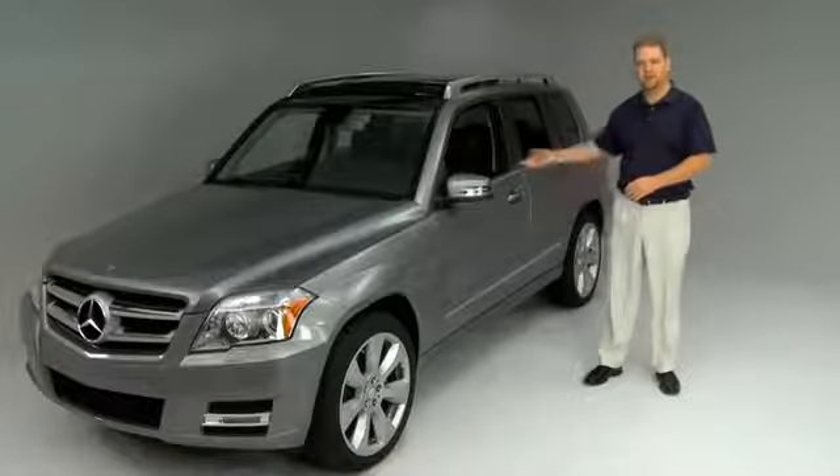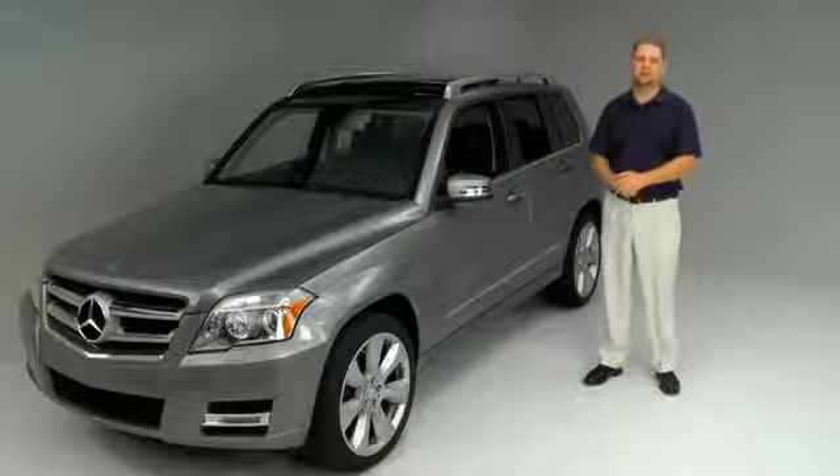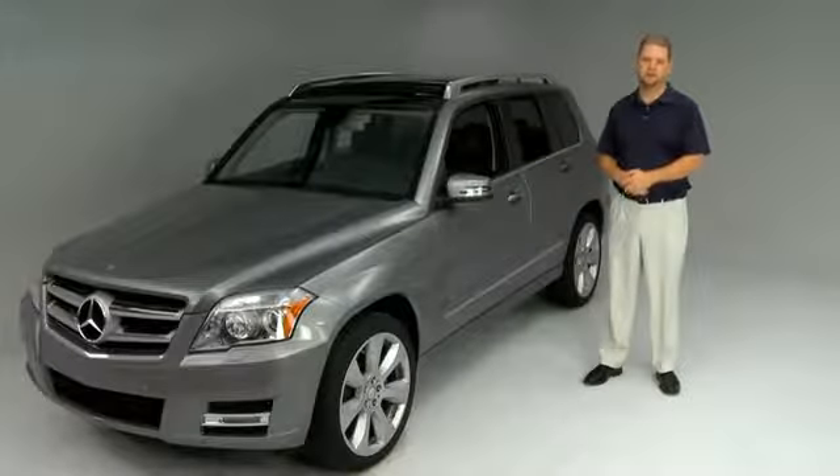Hi, I'm Mike, and I would like to talk to you about your vehicle's summer opening feature. This feature can be used during the summer months to vent your vehicle's interior.